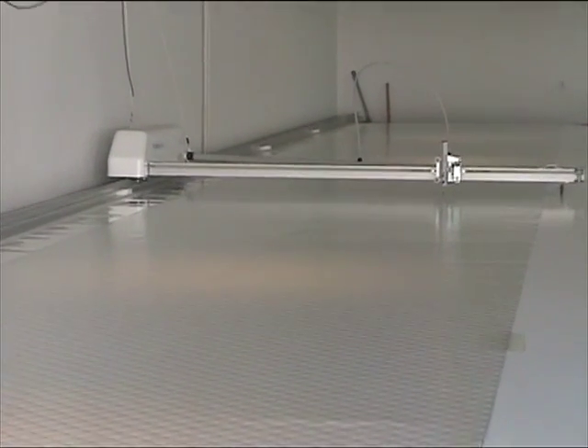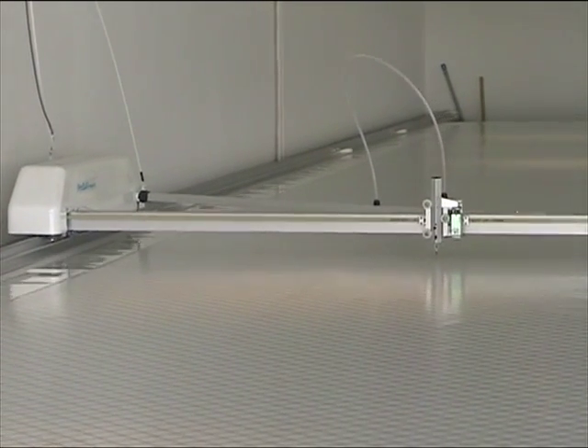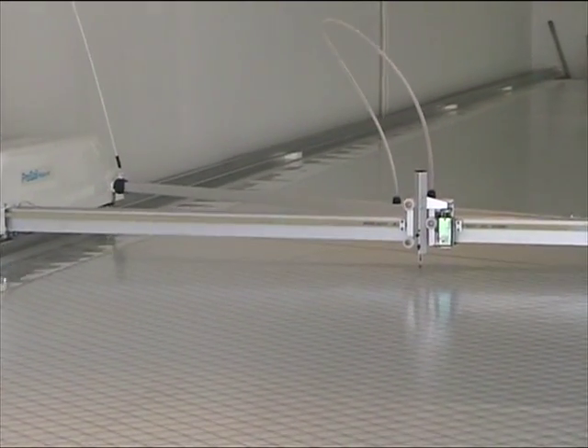I hope you've enjoyed having a look at our plotter and seeing how we plot our sails.